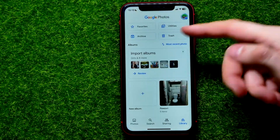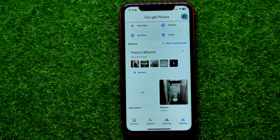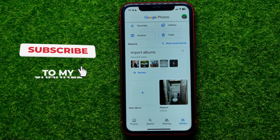Now I can move on to the Library, and as you can see I'm not able to get into that album from here because it's actually hidden now.